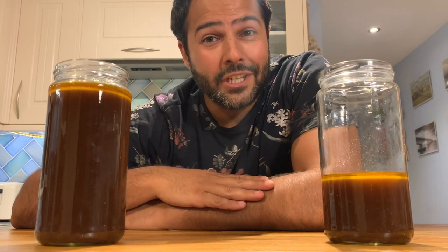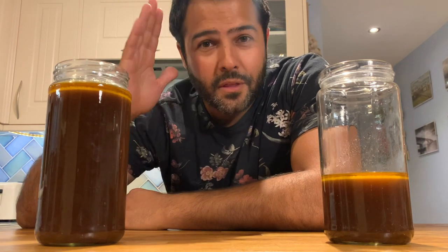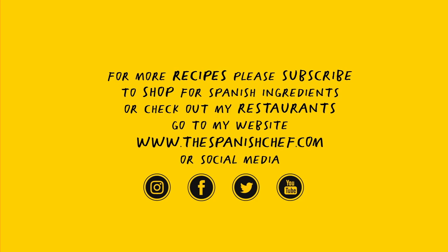Thank you very much for watching. I hope you try it. Please subscribe and see you again soon. If you enjoyed the video, please like it, share it and subscribe.